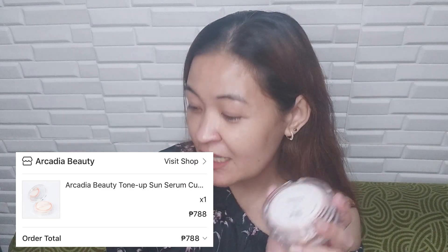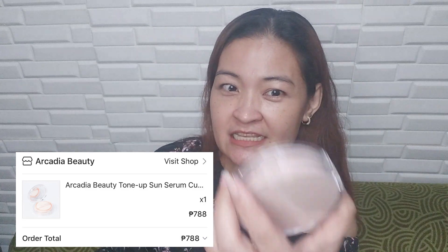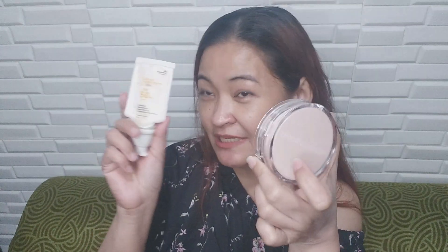Nabilhan ko sya sa Shopee. 788 pesos — itong tinted sunscreen ganun din naman yung price na 700 plus din. Tingnan natin kung ano. Kanina tinry ko sya dito nung in-unbox ko sya. Tinignan ko na sya kagad para makita sa back cam, kasi iba yung back cam natin kaysa front cam.